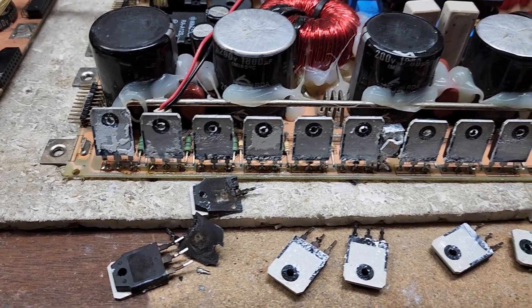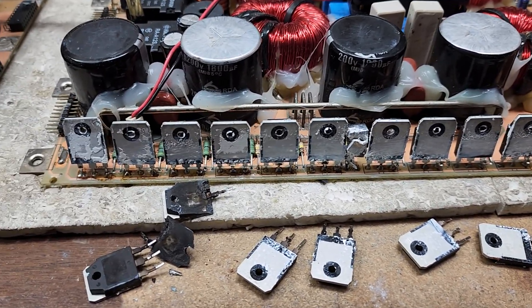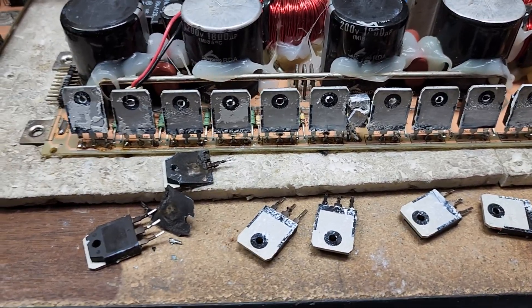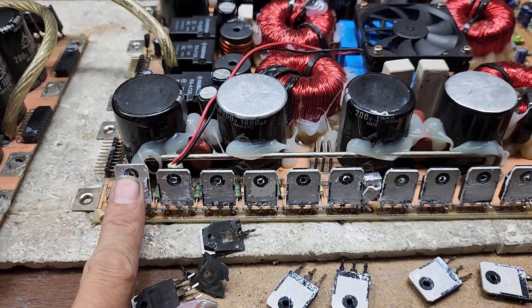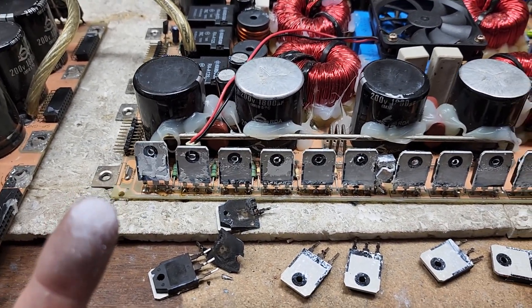I highly recommend getting that thermal paste replaced with new thermal paste at least before every season. I see competition amps all summer long come in with blown outputs, and I can tell right off the bat from the thermal paste that it overheated — it was over temperature.